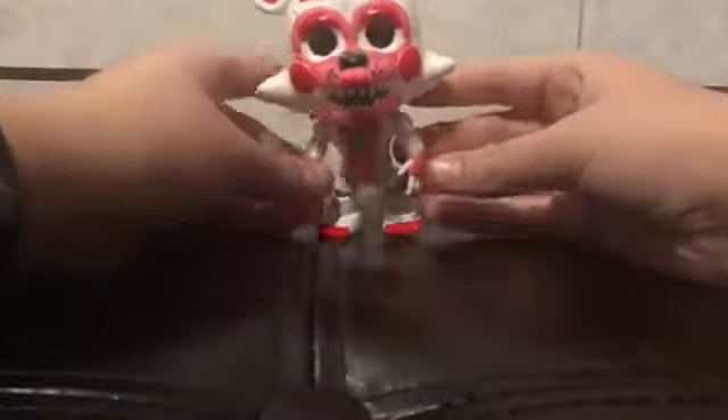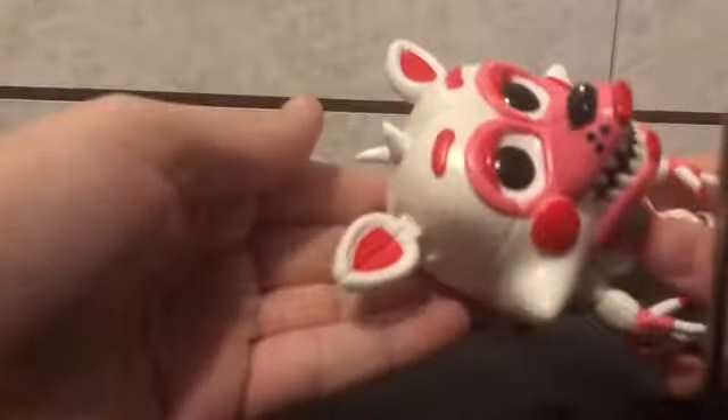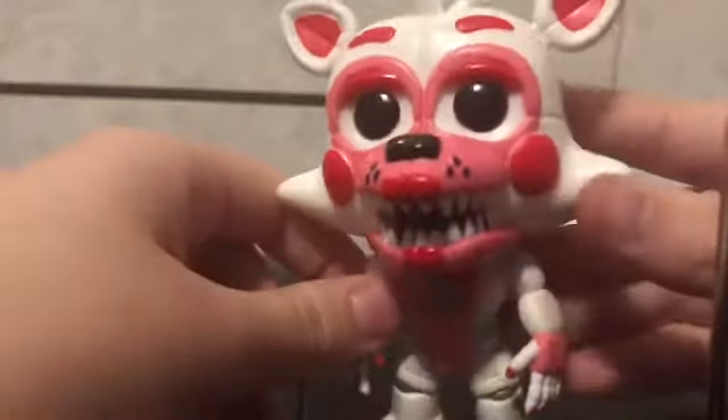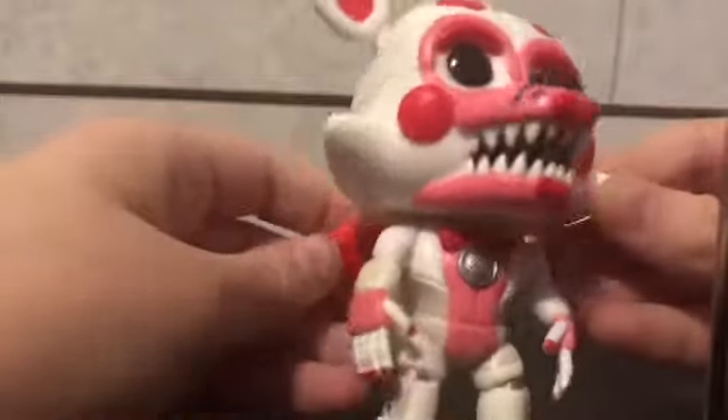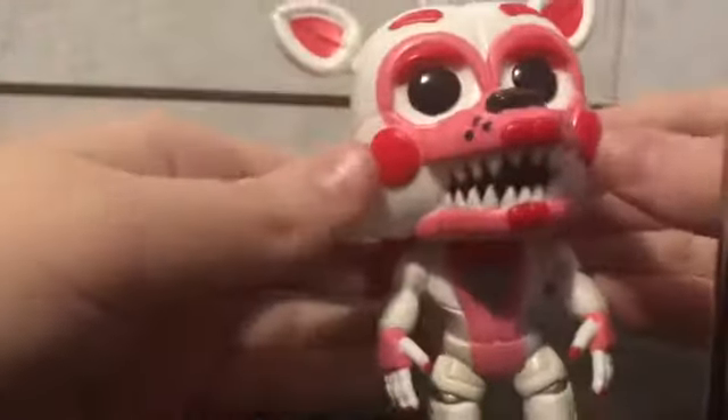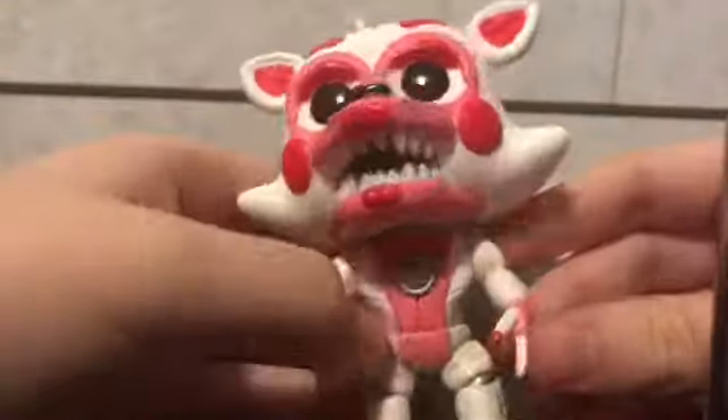Next we have Funtime Foxy! I love Foxy. My Funtime Foxy's ear fell off — we super glued it back on, so that's fine. Funtime Foxy has red lipstick on, a red bow tie, and red nails. Funtime Foxy also has red eyebrows, red eyelids, red rosy cheeks, and the tip of their tail is red. They have three little black buttons on the side of their leg.